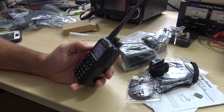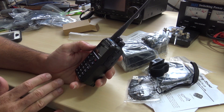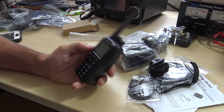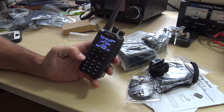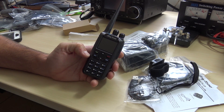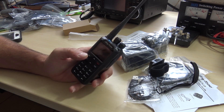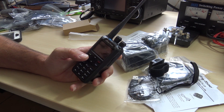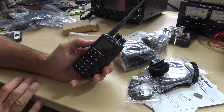What is the first thing I need to do? The first thing I need to do is figure out how the programming software works, because that's going to be the easiest way to program this. You can program it right from the front of the radio — it is field programmable — but if you're talking about dumping in a whole code plug with 10,000 contacts or 10,000 different talk groups, you're going to want to do that from the software. The software is available free online. I'm going to download that now and let's take a look at what it would look like programming the radio.